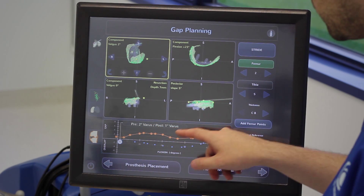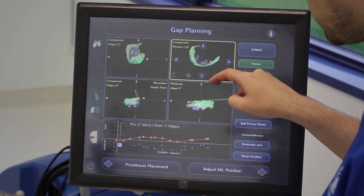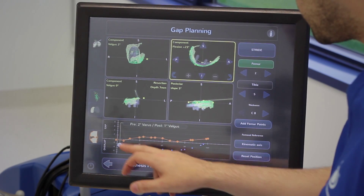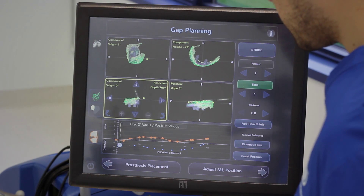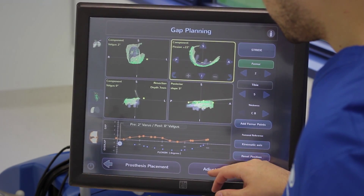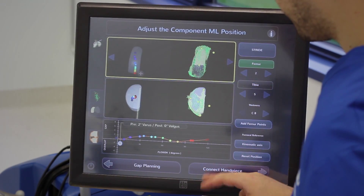In this stage, the graph shows flexion from 0 to 120 degrees. The orange line above the zero line indicates looseness or laxity in the joint; any point below that zero line indicates tightness. I can articulate the femoral component onto the tibial component to ensure they are articulating correctly in both the AP and lateral views. By adjusting the position of my components, I can adjust the relative laxity or tightness throughout flexion, ensuring no edge loading. This stage completes the implant planning process.